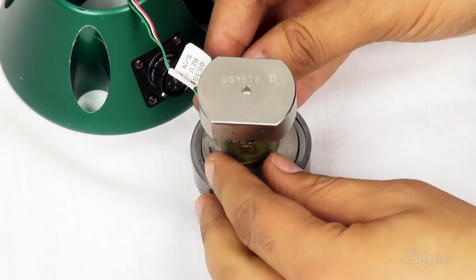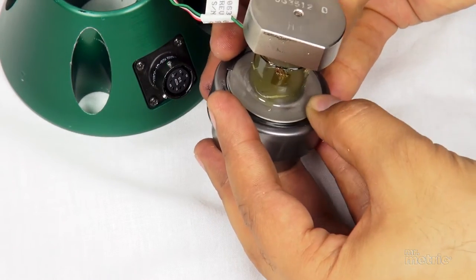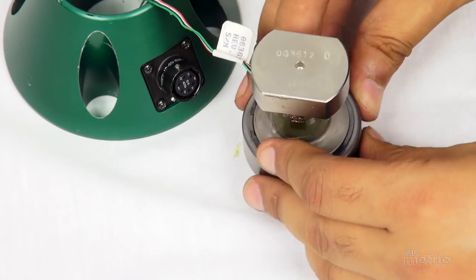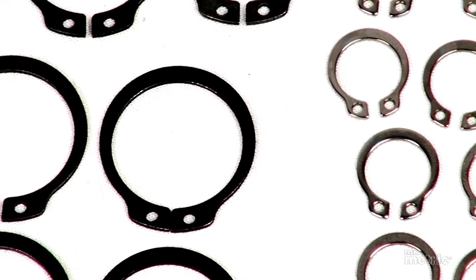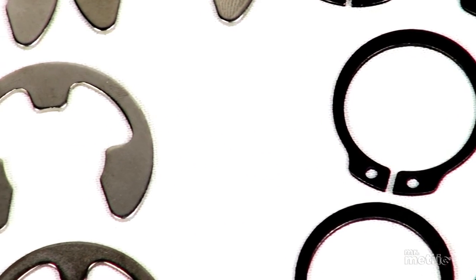Retaining rings work by creating a shoulder that can hold components in place. The lugs on each end of the ring open slightly when released; it then snaps into a groove and clings firmly to prevent rattling and instability. Rings usually have two load specifications: thrust load capacity based on ring shear, and thrust load capacity based on groove yield.